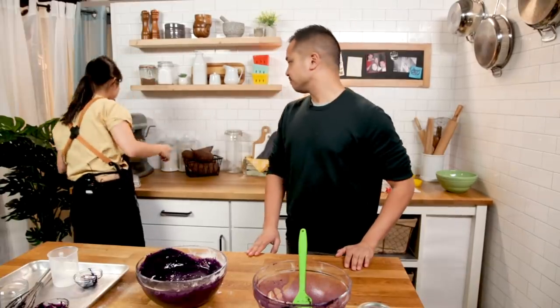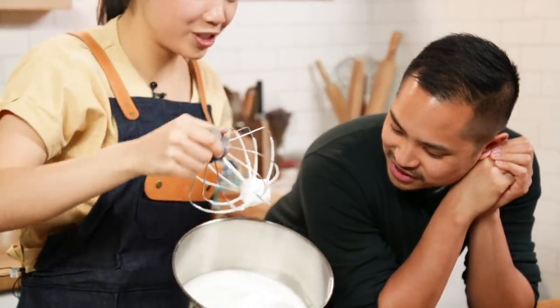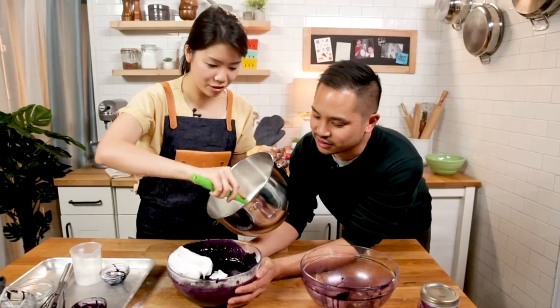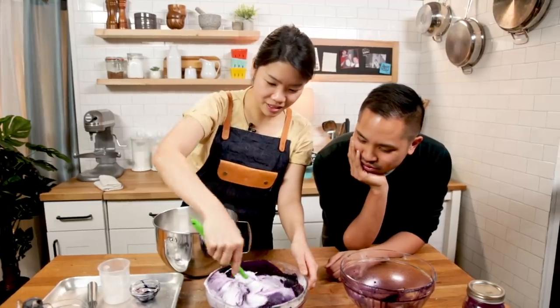So we're done with the whisk, the meringue is almost done. Stiff peaks - so stiff! We're just gonna fold it in. We don't want to mix it too much because if we do then all the air will go out. Put it in the oven. Can I try the cake batter? Are you okay with raw eggs? Kids don't do this - ask your parents before you do it. I can taste the meringue and the batter. Cake batter is the best.